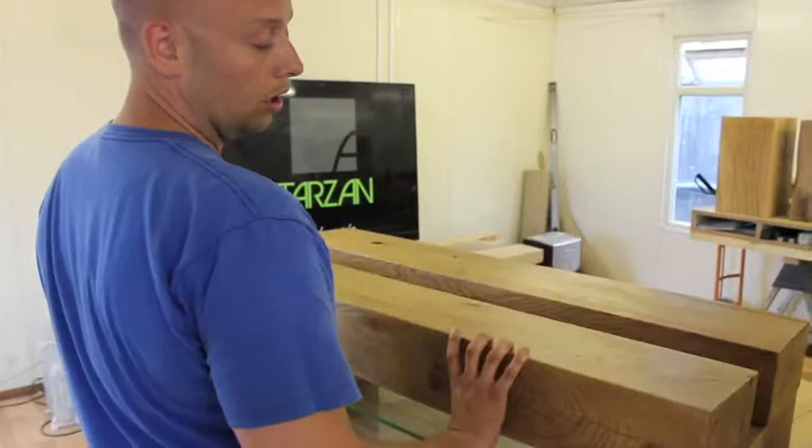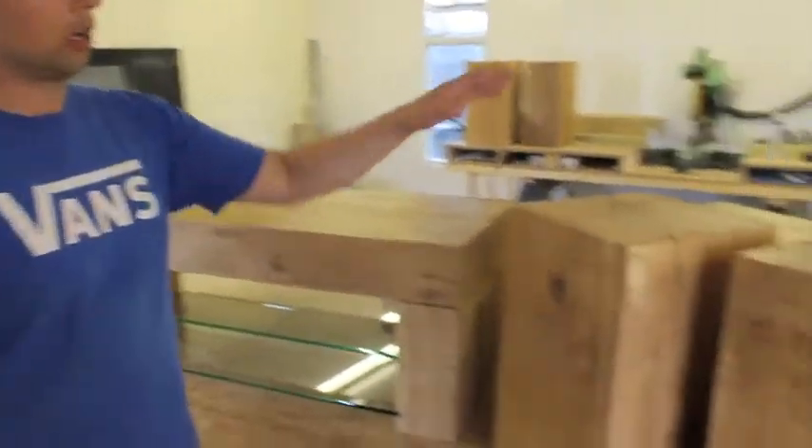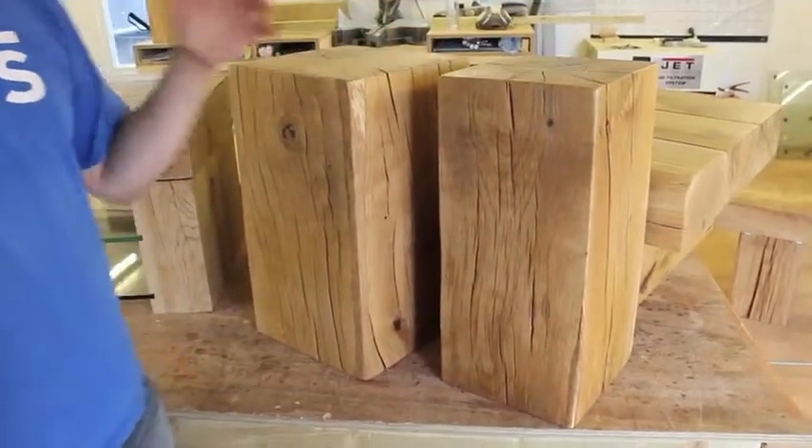What that joint also enables us to do is build tables from pieces of oak of any size, and here you can see a couple of examples of other sized beams that we make tables from.